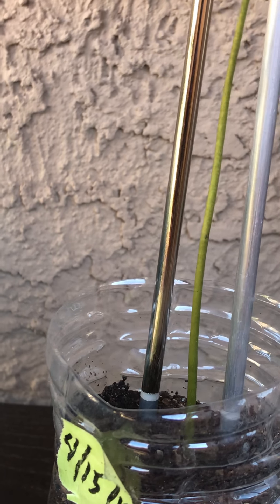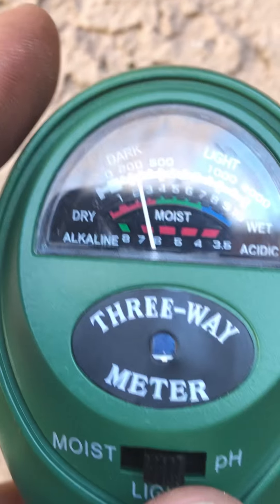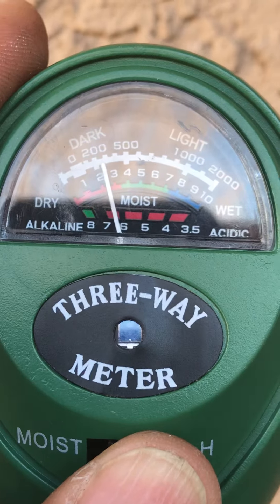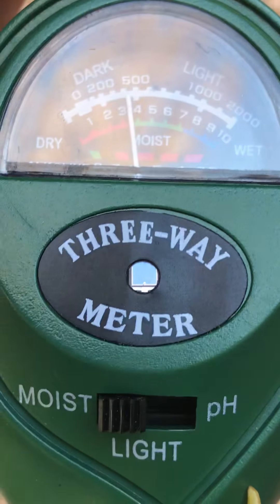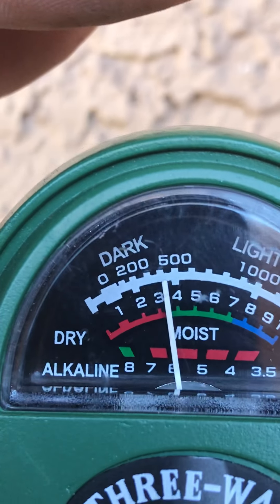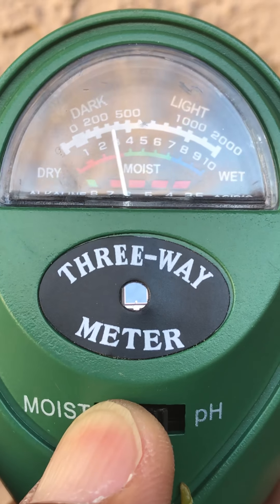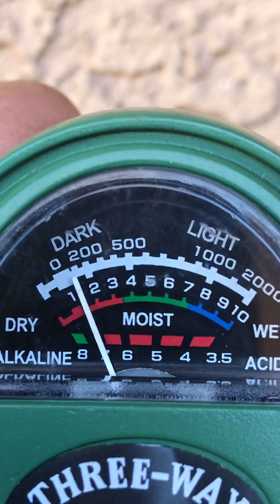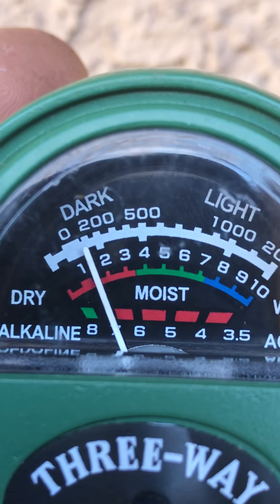We insert them — try not to disturb the roots — about an inch or so. Here is light. Let's go to moisture, and we can see the moisture level is kind of in the middle, not wet or anything.